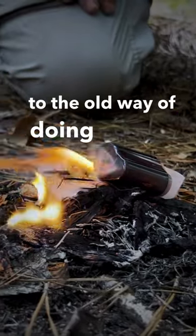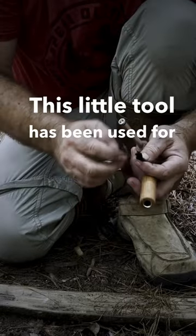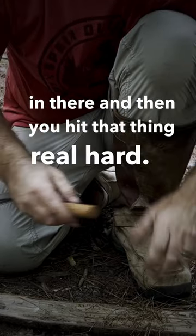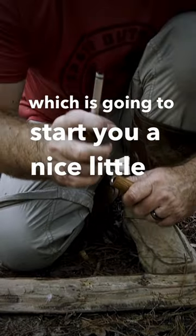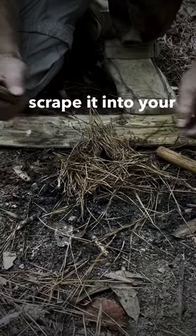Goodbye to the old way of doing things. This little tool has been used for centuries to start a fire. Put a little piece of char cloth in there, and then you hit that thing real hard — it's gonna have compression, which is gonna start you a nice little ember in there. Take that ember, scrape it into your tinder bundle.